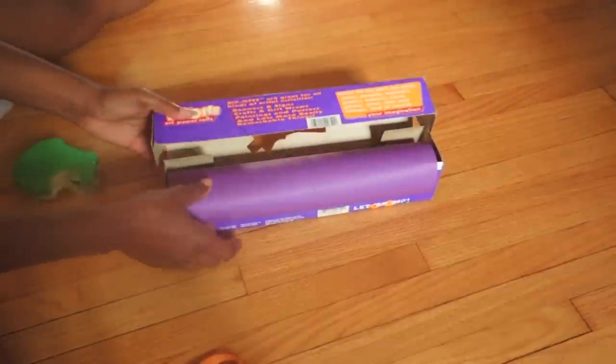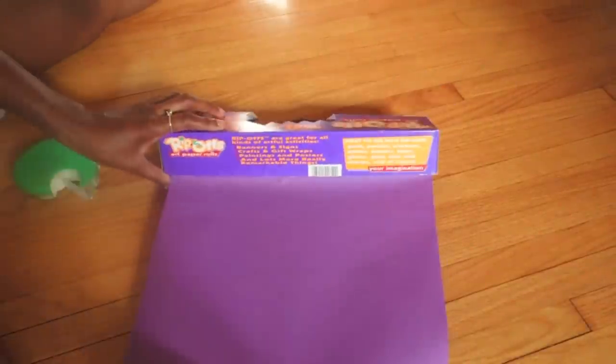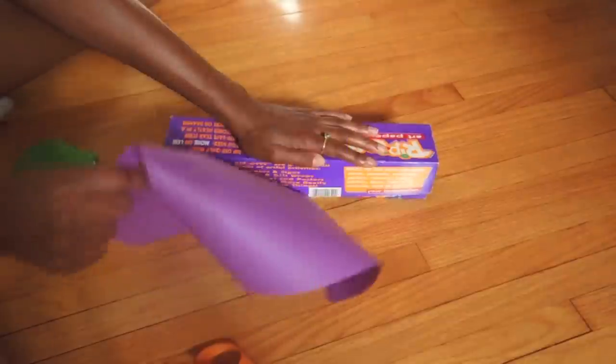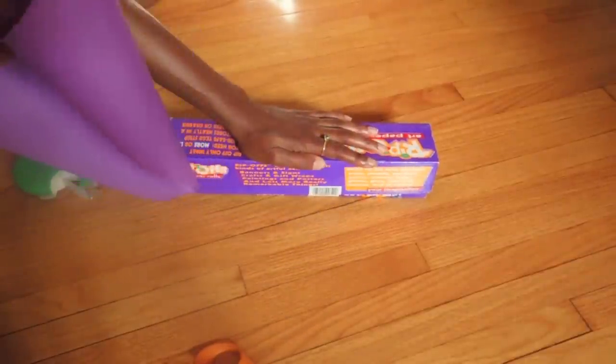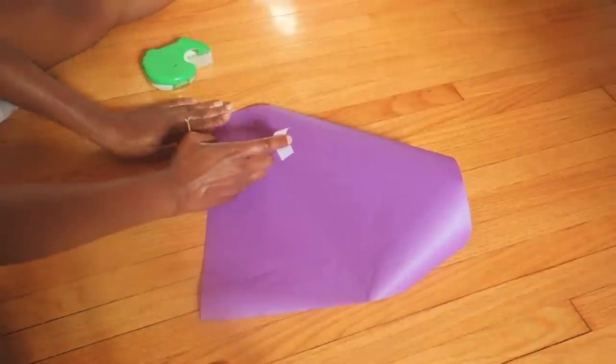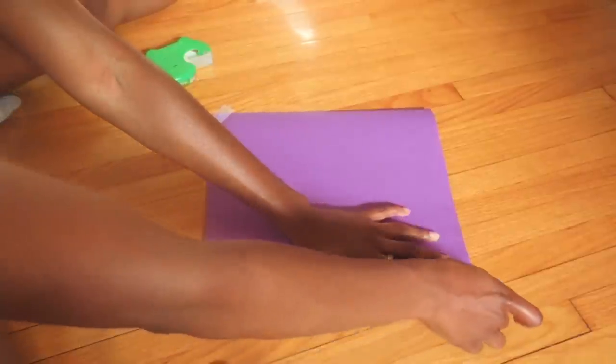The first thing you need to do is grab some paper. I'm using paper on a roll, which is the only kind I have, and since it is on a roll it does curl up, so I'm going to be taping my paper to the floor. That step is optional — if your paper lays flat, that's fine.